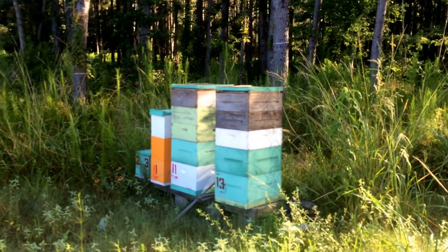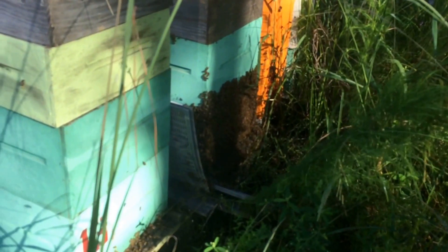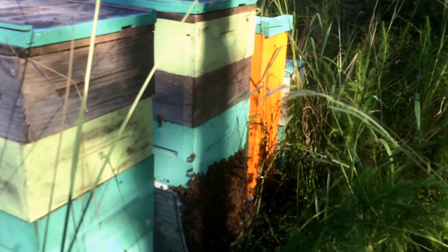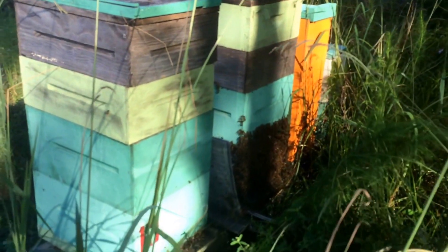We're done with these hives. Bee Quick did its thing and ran them out — they're all piled up on the front of the box because they didn't like the cover with the Bee Quick on it. Got about 30 pounds off each of the big hives and one five-frame deep off the taller five-frame hive, so maybe 75 to 80 pounds total from here. Now we'll head to the next out yard.